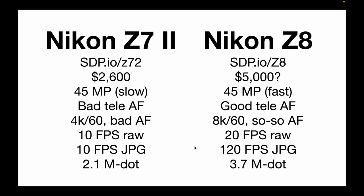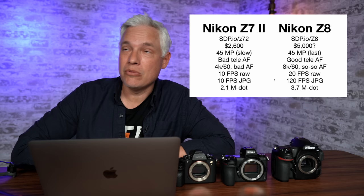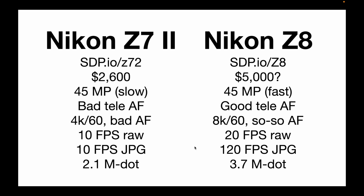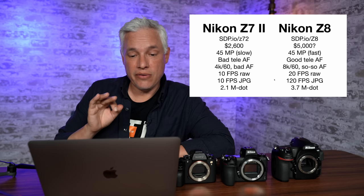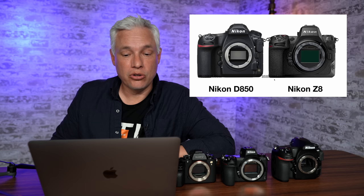The Z7 II will do 4K 60 full width, but the video autofocus is unsatisfactory — I wouldn't recommend it. The Z8 will do 8K 60 with better video autofocus, though it's not great; I don't record with the Z9 because I find it a little unreliable, so I use Canon or Sony video cameras. The Z7 II does 10 frames per second raw or JPEG, whereas the Z8 does 20 frames per second raw or 120 fps JPEG. The Z7 Mark II's viewfinder is even worse at only 2 million dots, whereas the Z8 has almost twice the resolution.